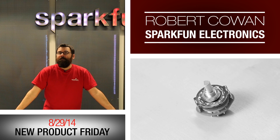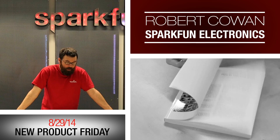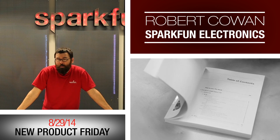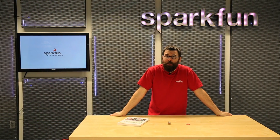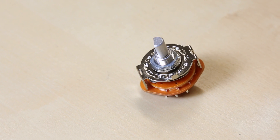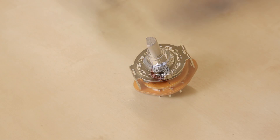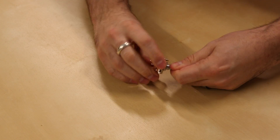Hello everyone and welcome to the very first Friday new product post of 2015. We're going to dive right in and show you what kind of new products we have for this new shiny year. This is the rotary switch that is in the decade resistance box kit — a 10-position rotary switch that has a nice satisfying little click to it.